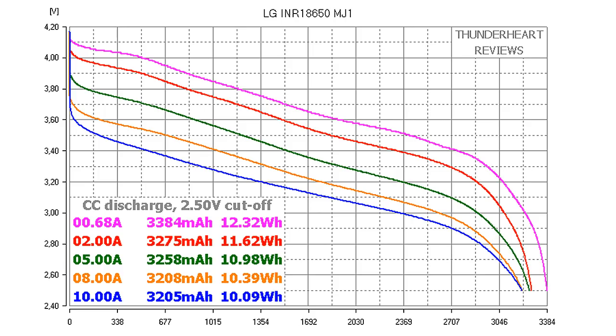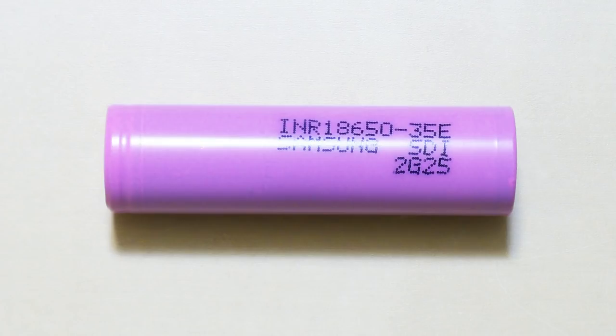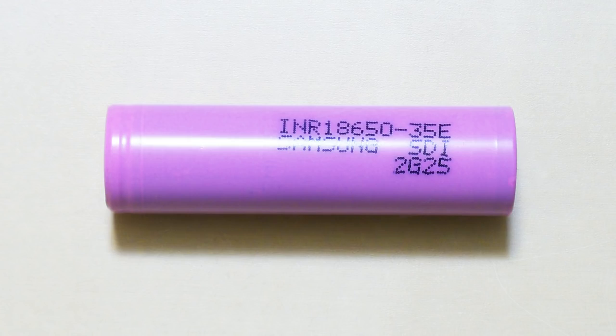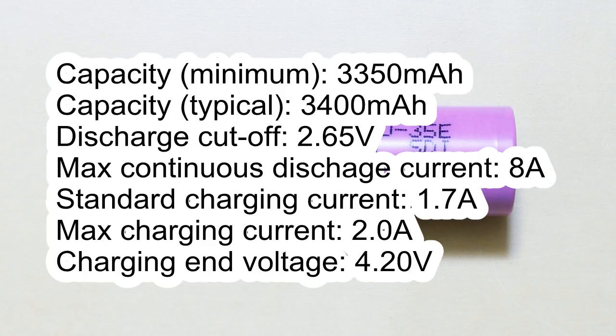Let's pass to the last battery, the Samsung cell — Samsung INR18650-45E. This battery is also South Korean and the marking is INR18650-45E Samsung SDI-2G25. According to its datasheet, the main specs are: minimum capacity 3350 mAh at 0.68A discharge, typical capacity 4400 mAh, discharge cutoff voltage 2.65V, maximum continuous discharge current 8A, standard charging current 1.7A, maximum charging current 2.0A, charging end voltage 4.20V.